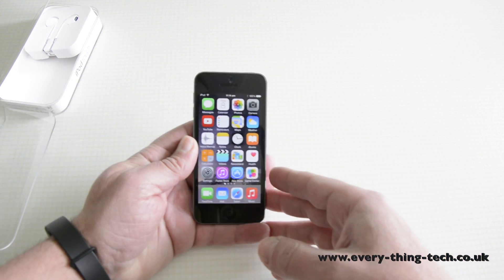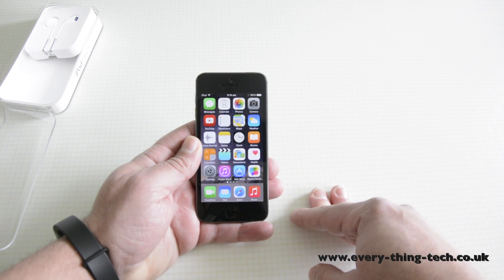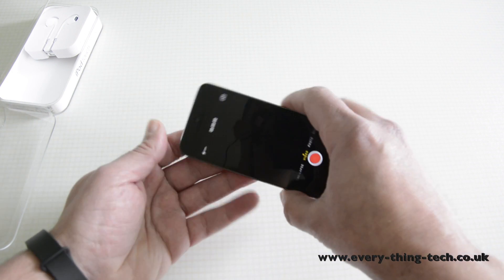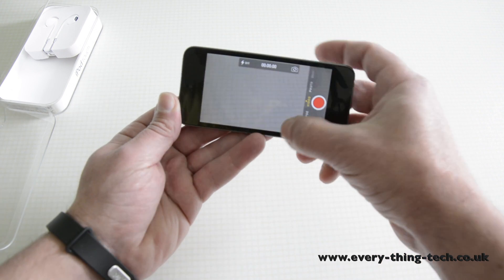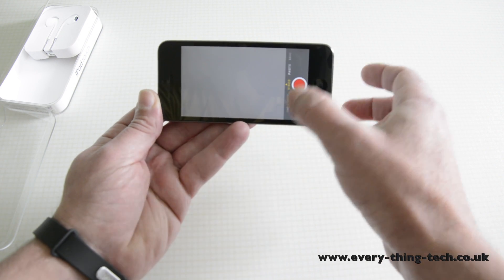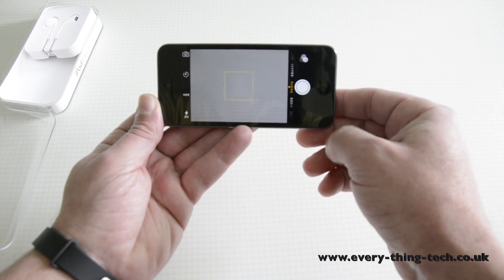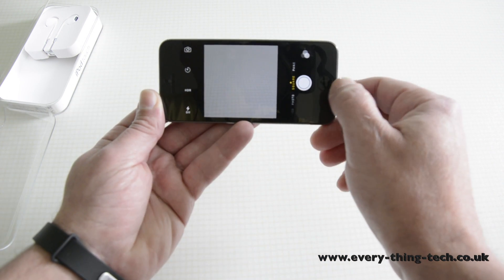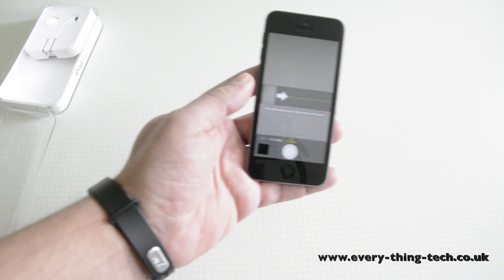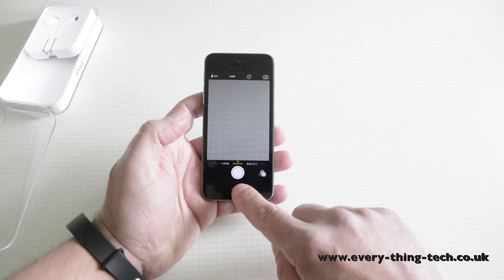The iPod Touch 5th generation is a great little device and it's probably one of the cheapest ways of getting into the iOS platform. The 5 megapixel camera is crystal clear and you also get time-lapse video, 1080p video, and 5 megapixel photos. This is the best way to get into the iOS 8 platform and obviously the cheapest way to do that.